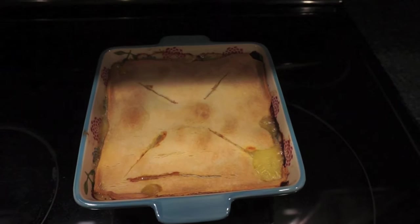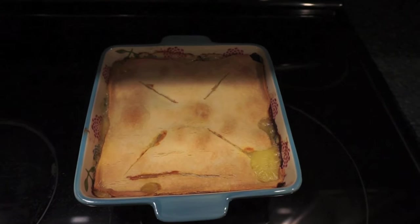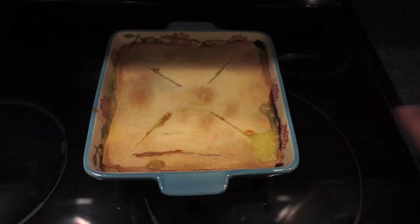Tonight for dinner I made chicken pot pie. I used a bag of frozen veggies, half a bag of French cut green beans, a can of cream of chicken soup, a can of coconut milk, and some shredded chicken. The top is just refrigerator pie crust. We'll probably have this for two nights.